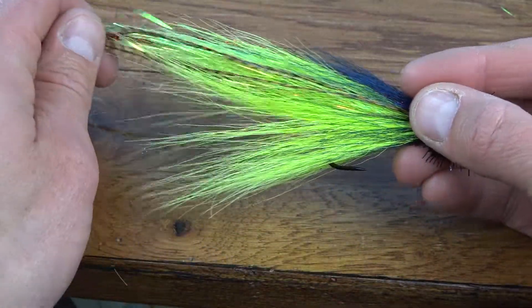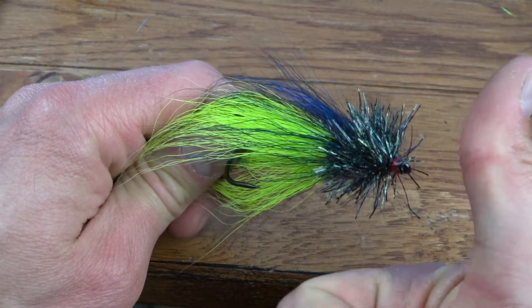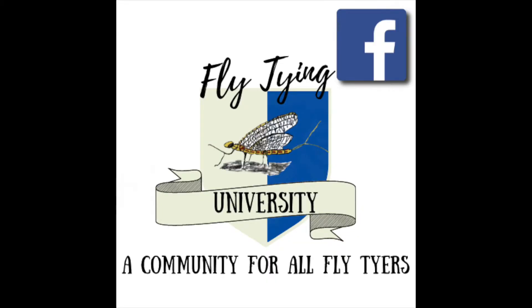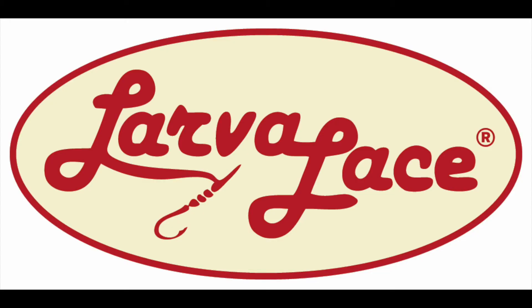Nice work! The hangtime musky fly is my confidence pattern when chucking big baits for predator species — the tug from a big fish on this fly will keep you going back for more. Larvalace has everything you need to tie the hangtime musky fly; make sure your favorite fly shop has them all in stock. If they don't, send them to HigginsFish.com or give them Lori's number to get that squared away. Fly Tying University is growing and we need your help — come join the new Facebook club for all fly tyers. Larvalace is a proud partner of the Fish Stories Archive; record your fishing stories and save them for future generations. Thanks for watching everyone — hope this video helped you out. Time to go find some tight lines.